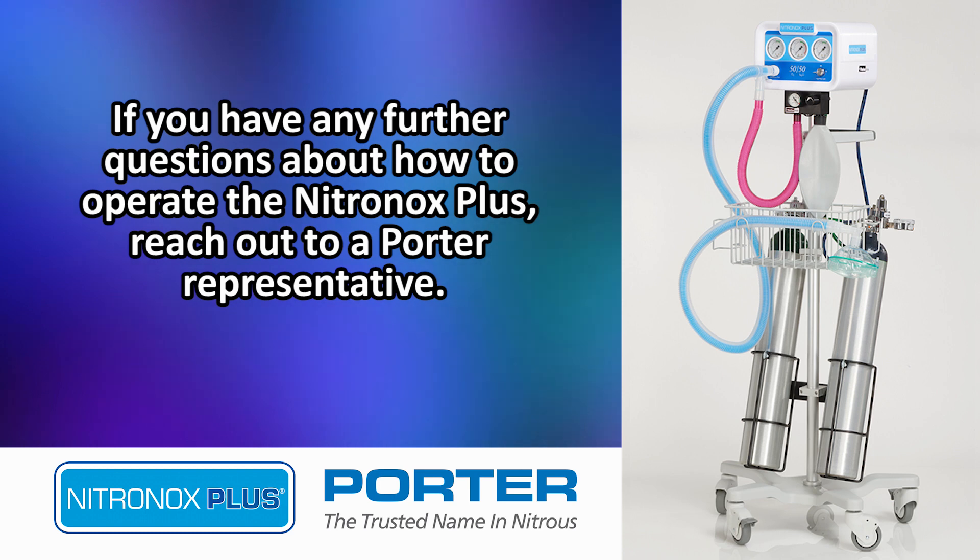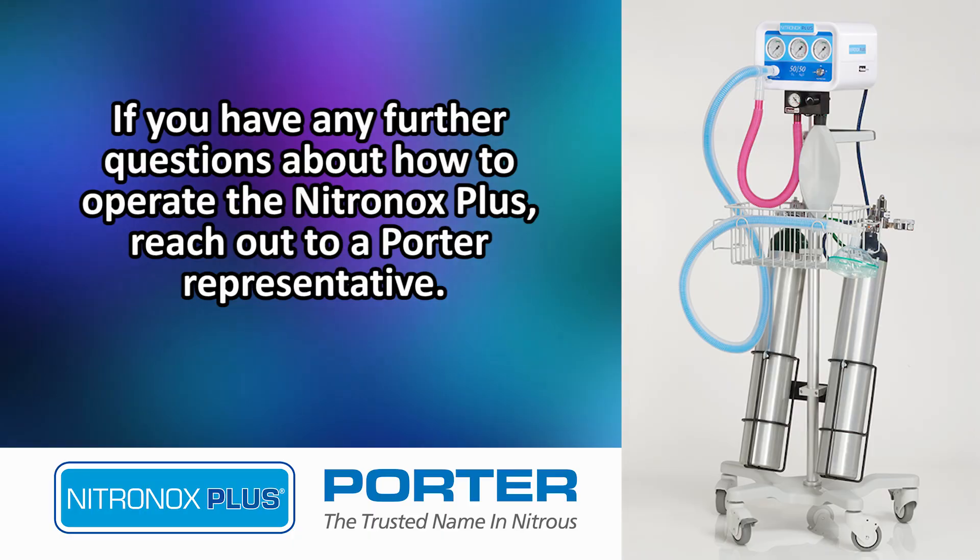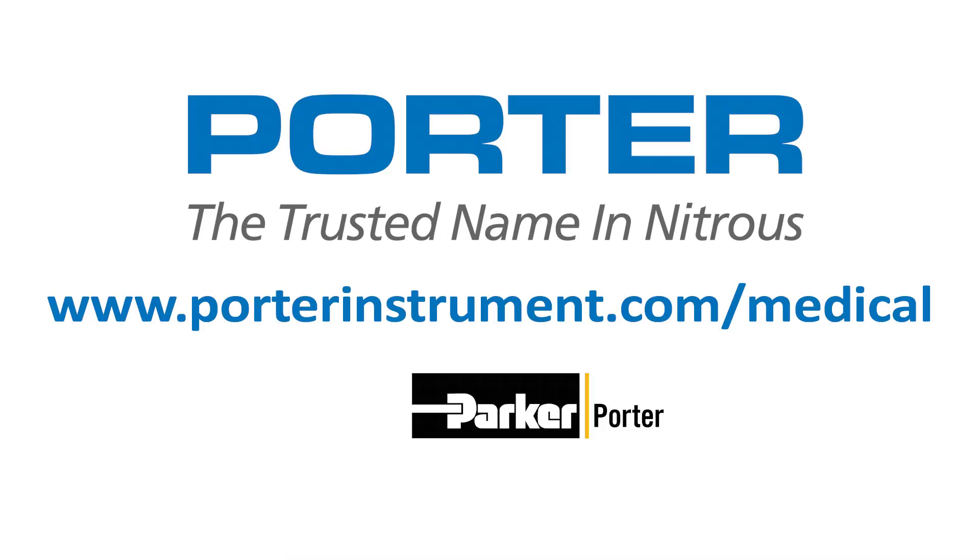If you have any further questions about how to operate the Nitronox Plus, reach out to a Porter representative or visit www.porterinstrument.com/medical.